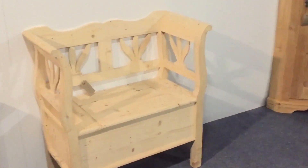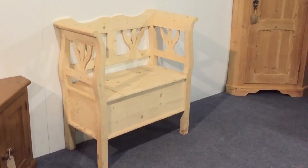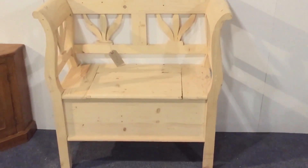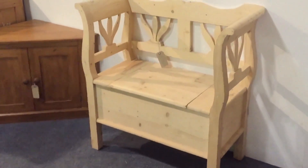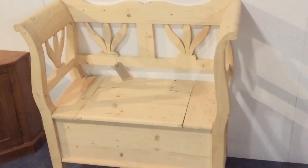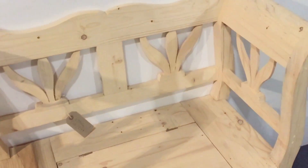Here's a new pine bench, a small one with a lift-up seat and storage underneath. It's been recently made and these can be waxed for you. They can be painted as well — they look nice when they're painted.